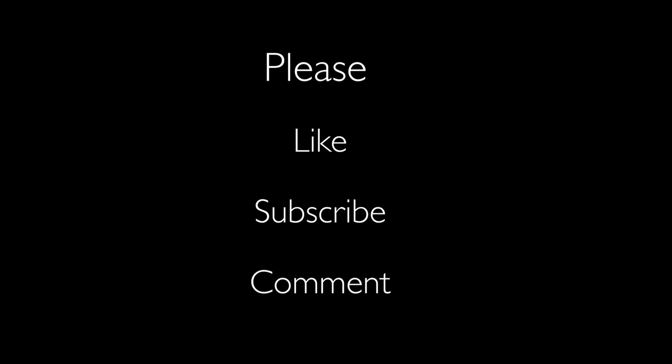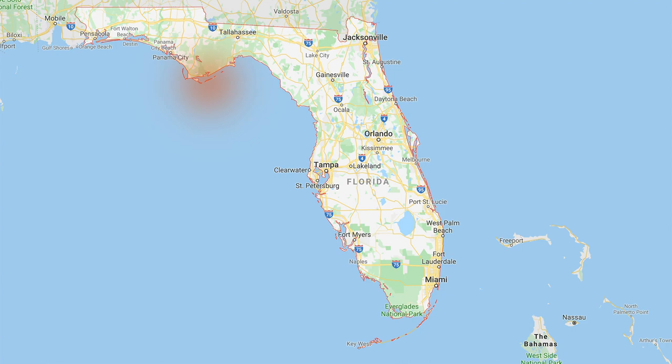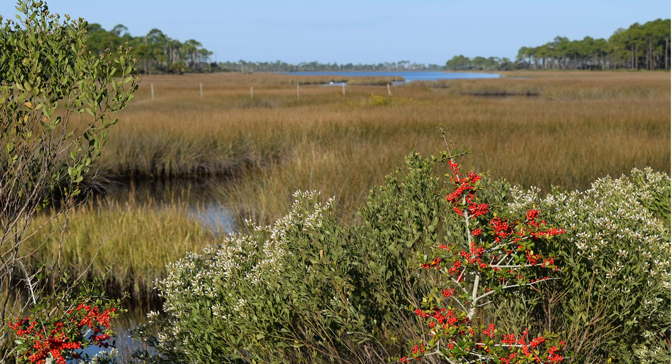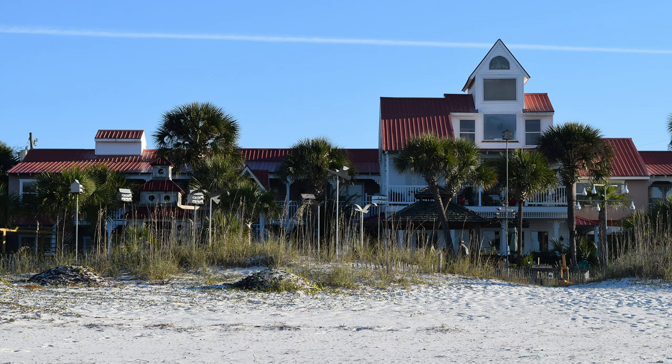Before I dive into this lesson, I want to tell you a little bit about where I was. This is the Forgotten Coast of Florida, Mexico Beach, that was devastated by the hurricane — and this was prior to that. I had gone down there with the Atlanta Fine Art League. One of the members has a place down there at the Driftwood Inn — his name is Tom Wood — and his wife Peggy. They are both artists.